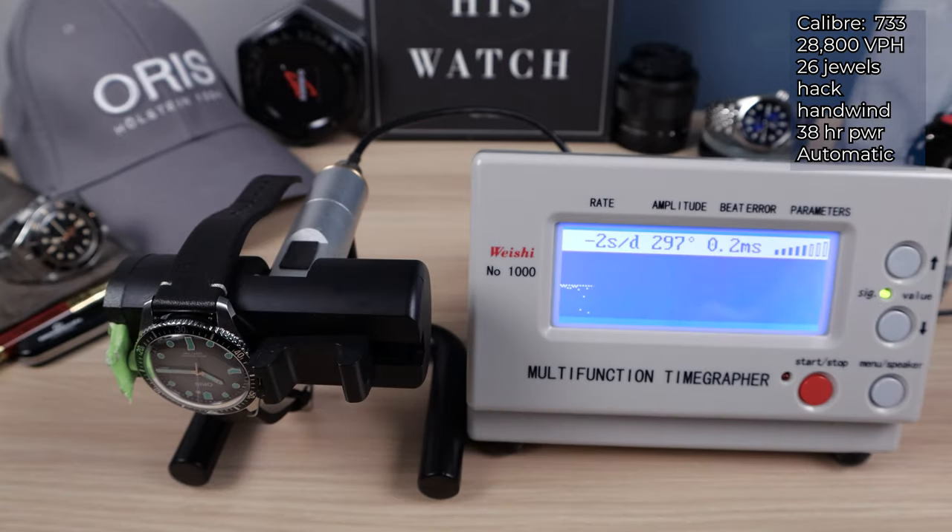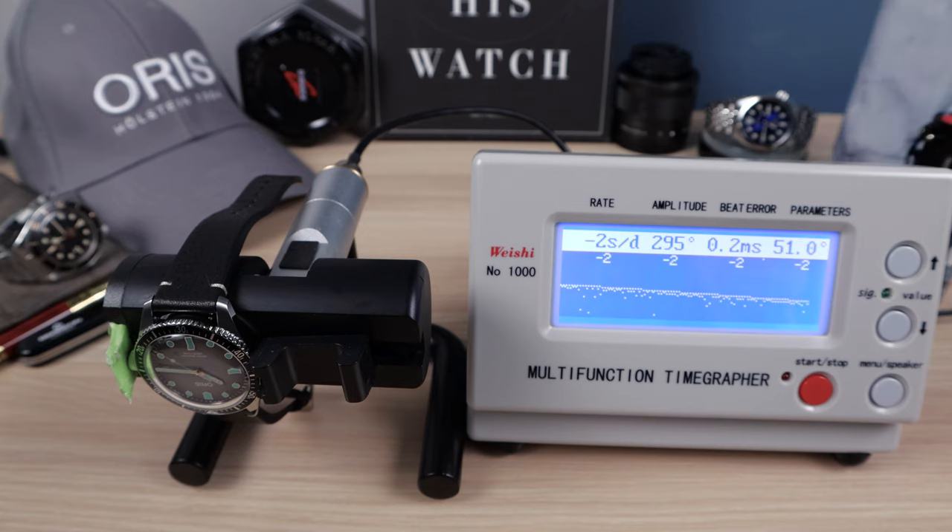Let's do 12 o'clock down now to get the positional variance — how it will react on your wrist. Beat error went to 0.2. Amplitude did drop, but very little — 296, still ultra powerful — and the rate slowed down just a hair. Negative two, negative two, negative two. Very consistent. This movement is great — Elaboré grade. Negative two is the final and fourth round.